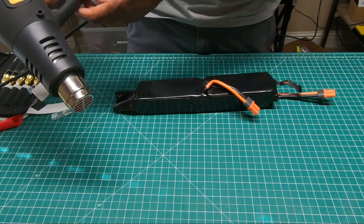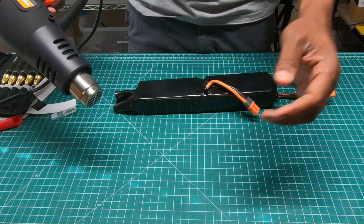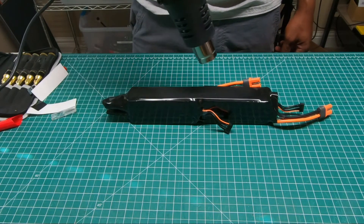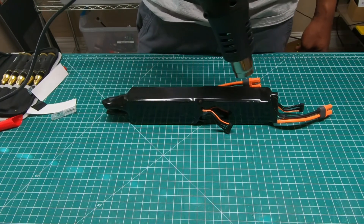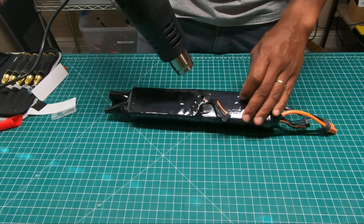This heat gun has two settings — this is the hottest setting right now — so I'll put it on the low setting just to make sure I tighten everything up evenly. I don't want to tear the actual shrink wrap itself with too much heat, because too much heat will definitely rip it up.